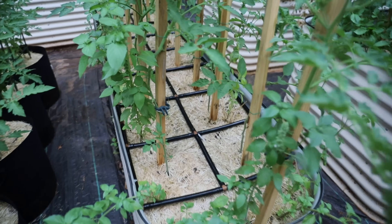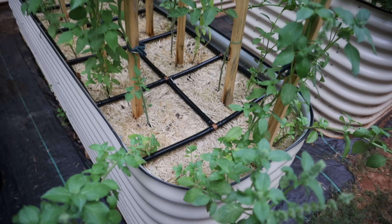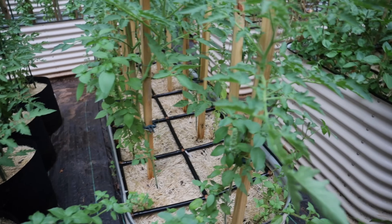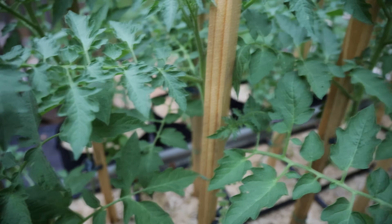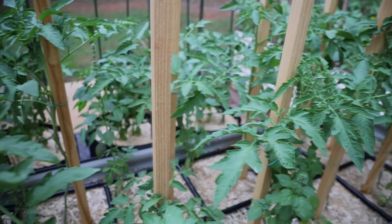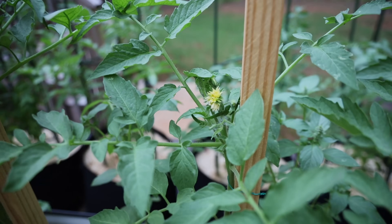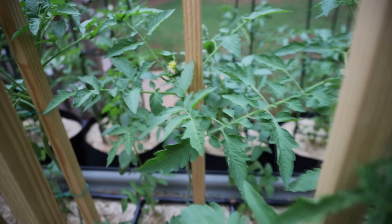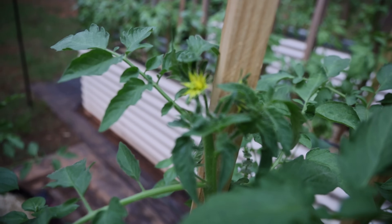Here's another bed of tomatoes and again surrounding the entire perimeter is all basil — I have Genovese, Italian basil, tulsi basil, and lemon basil, because it pairs the best with tomatoes and these seriously grew fast. These tomatoes are Cherokee purple, so I'm looking forward to getting fruit from this because last year Cherokee purple didn't do well for me. And look at that — it is already flowering!